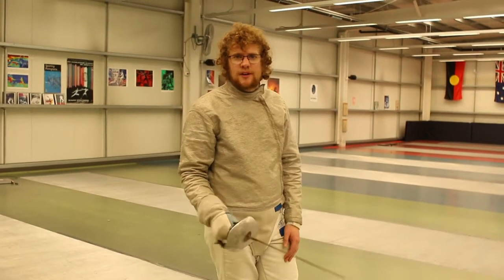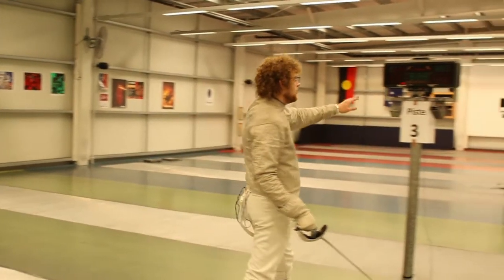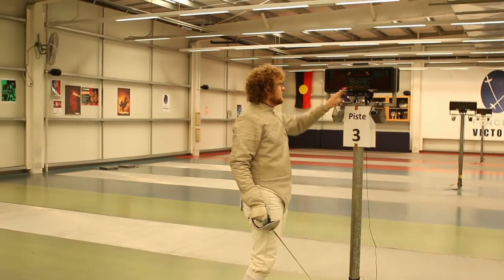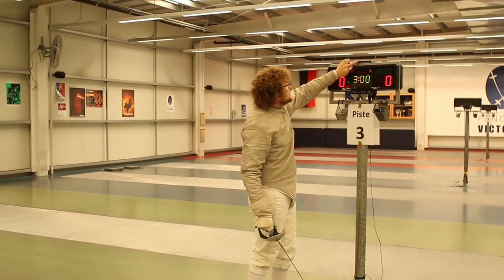This is a quick start guide for people who want to get fencing with the on-point system straight away. All you need to do is turn on your main machine, select the weapon, and then select the same weapon in the relay box.